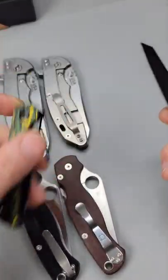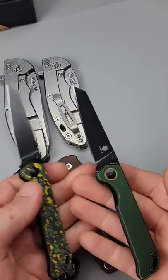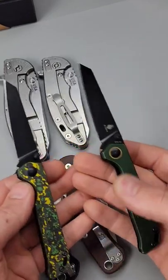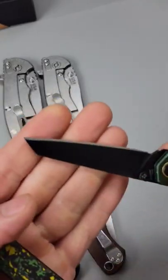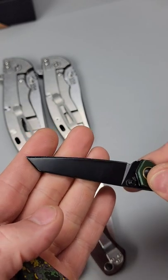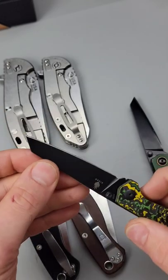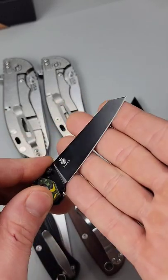I get a lot of comments when I do edge sharpness tests in my videos — people will say that edge is going to go dull as soon as you use it. But that's actually the opposite. A low-angled edge that has a bigger edge bevel on the same knife is going to have better edge retention than a high-angle edge.